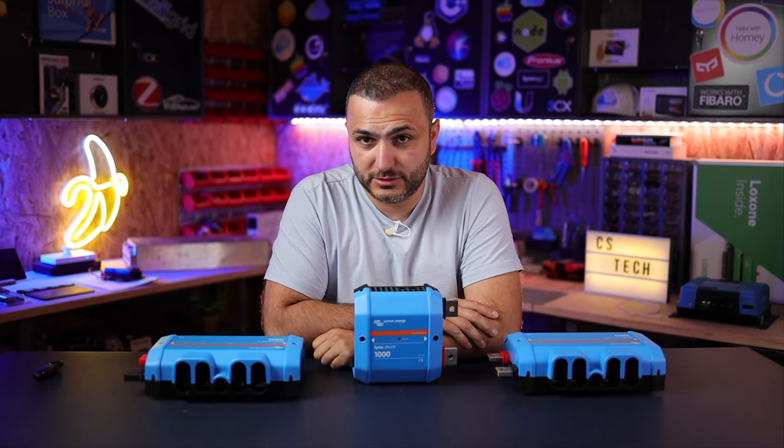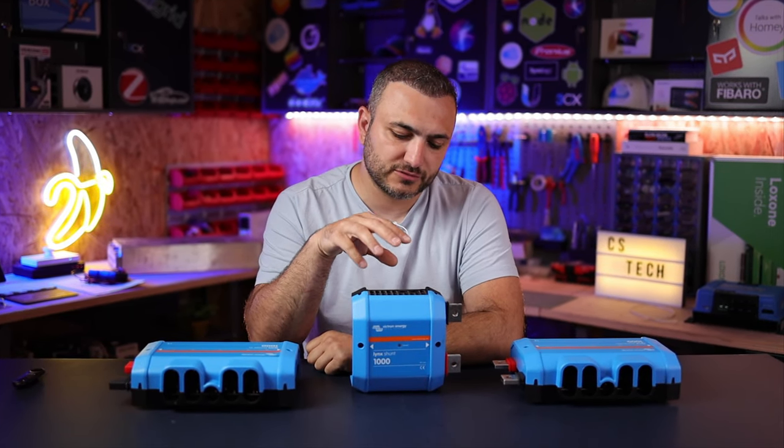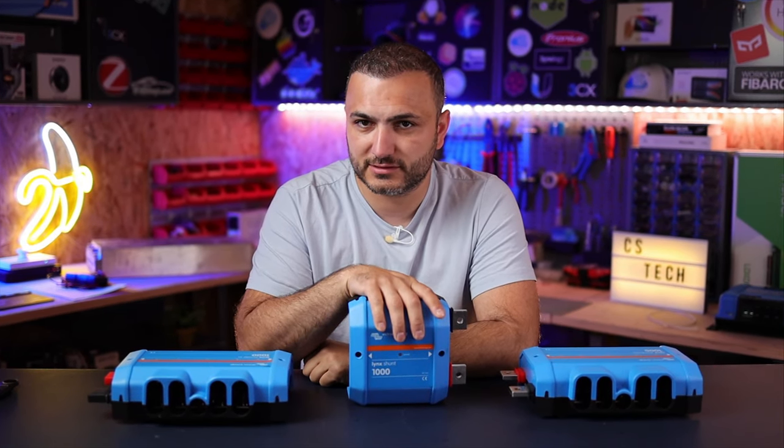Welcome back to CS Tech. I'm Claudio and I'm teaching you solar. In this video we're going to talk about the Victron Lynx Shunt. So let's get started.